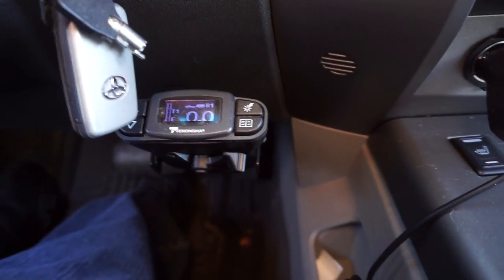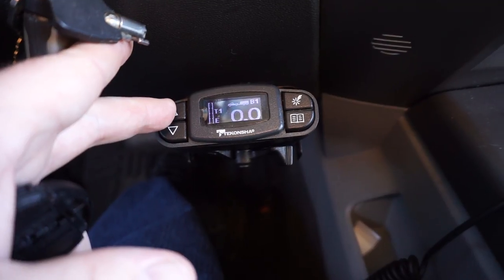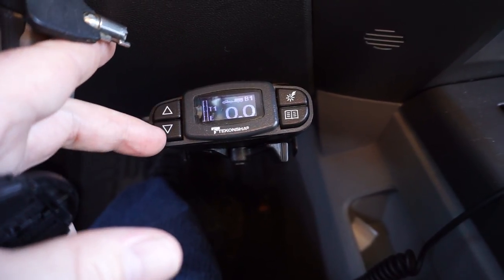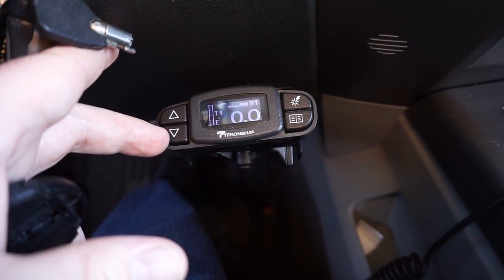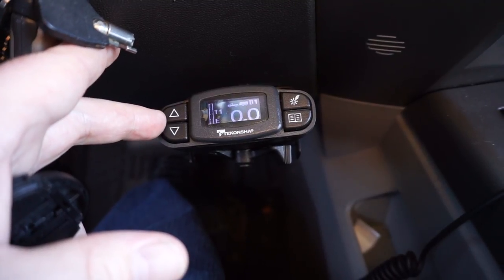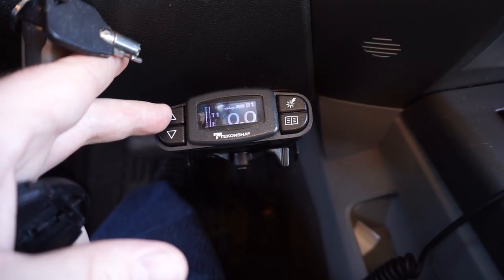This is a video on adjusting your brake controller for your trailer. I see a lot of guys that'll tow and they won't really mess with their brake controller at all — particularly guys that have flatbed trailers or cargo trailers. And here's the problem you run into.